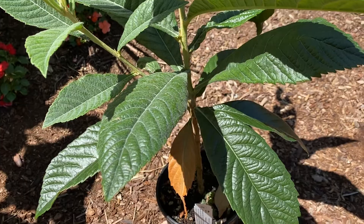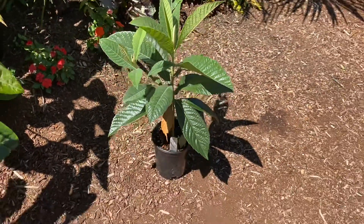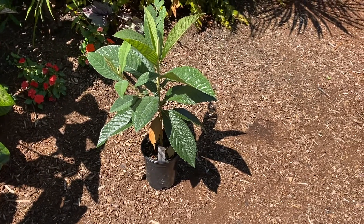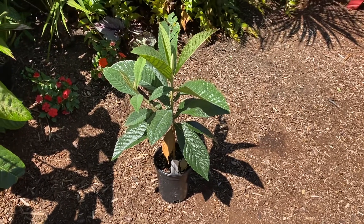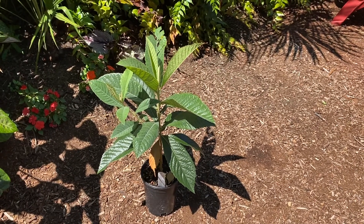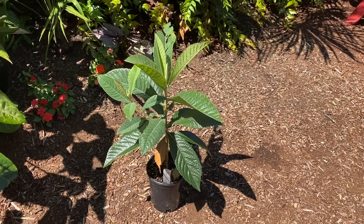They don't necessarily always get fruit, but it's just a really nice looking tree. I'm kind of planting it for the looks, and if I get the fruit that's a mega bonus for me. Eriobotrya japonica — you guys should really have one. I just need to figure out where to put it, but full sun — they really like heat — so that's where it's going. Thanks for watching.